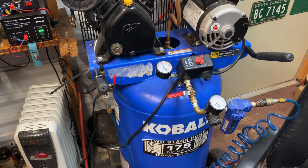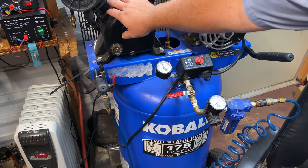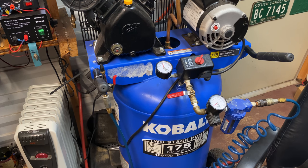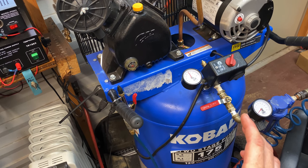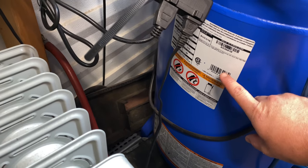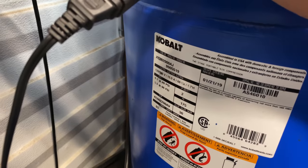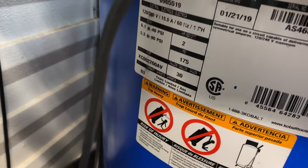To know the maximum air pressure your compressor is rated for, there are a couple of things you can look at. Usually by the brand name they'll put a sticker on there that says it. A lot of times there'll be a label rated on the compressor pump itself. But what you mainly want to look at is the manufacturing label on the tank itself. Any tank you buy is going to have an official manufacturing label with the specs on it. On mine, the manufacturing label is on the left-hand side of the tank, and it has a maximum PSI rating labeled on it.